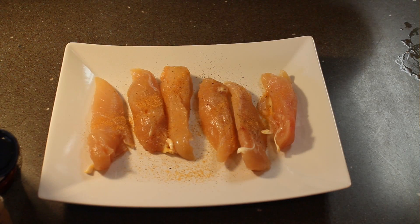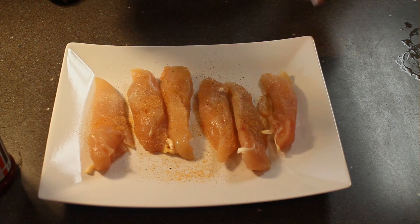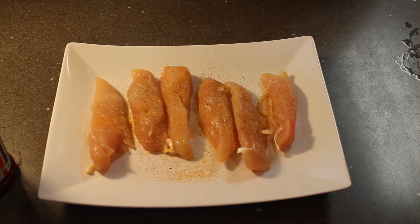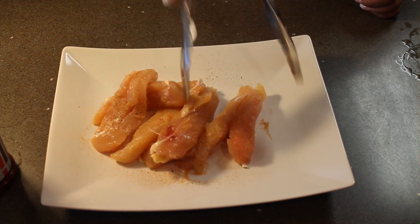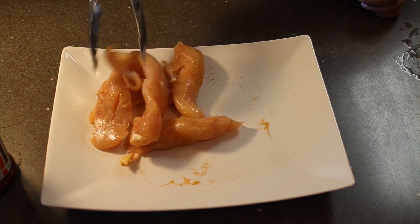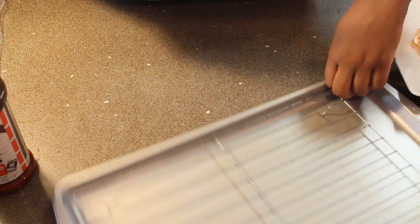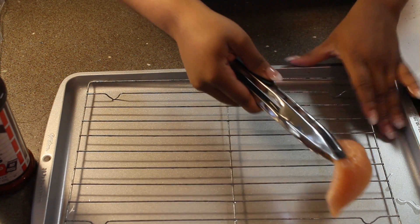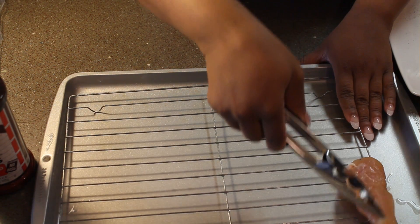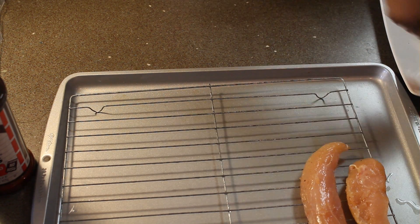So we're going to put some seasoning salt down, a little garlic powder, some onion powder, and some fresh ground black pepper. And we're just going to take the tongs and just toss it all around. You want to make sure you get the seasoning on each inch of that chicken. So now we're going to go ahead and put out our cookie sheet.